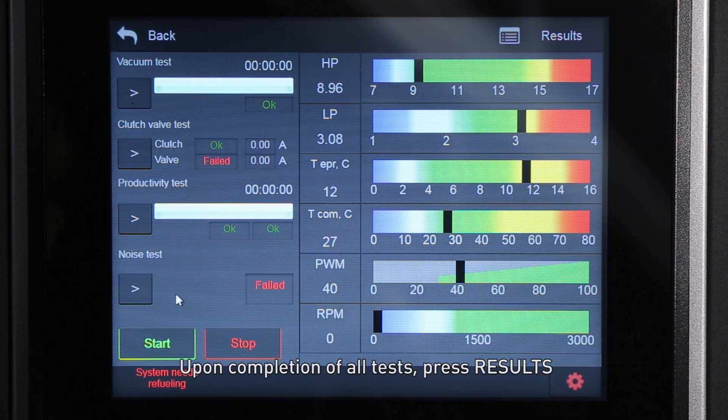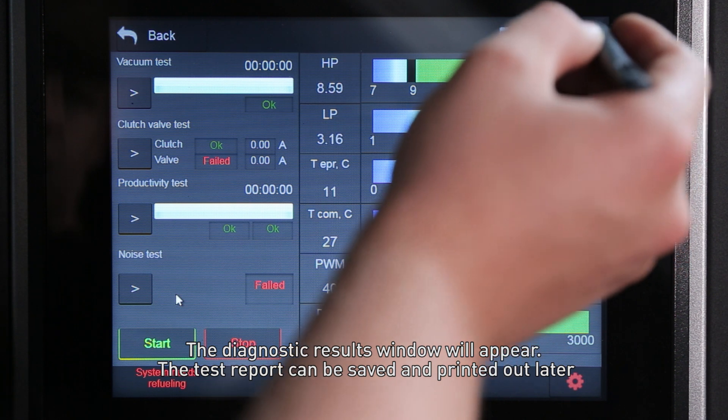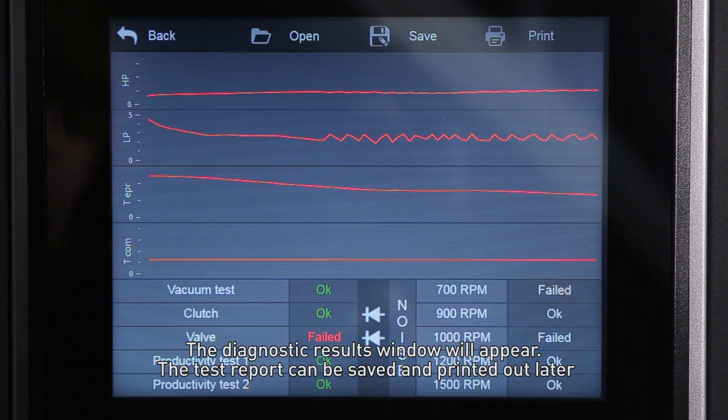Upon completion of all tests, press 'Results'. The diagnostic results window will appear. The test report can be saved and printed out later.